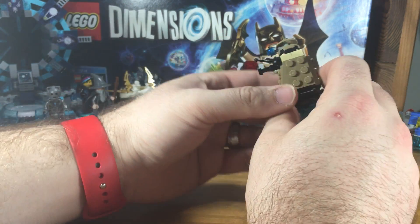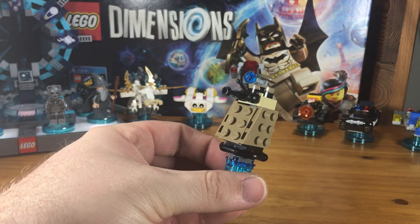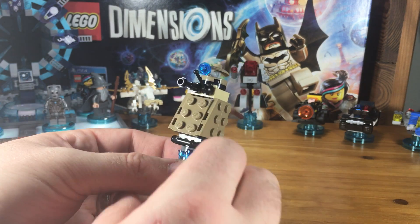Now it wants us to take that piece and clip it onto the head, finishing up the Dalek.